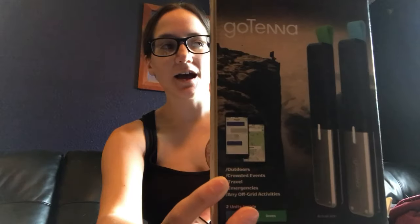Hey everyone, Morgan here. I wanted to quickly do a review of the GoTennas before we return them. That should be a tip right there for you that we did not have a good experience with these GoTennas. Let me explain.